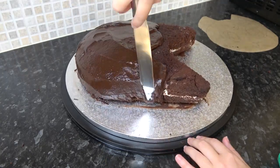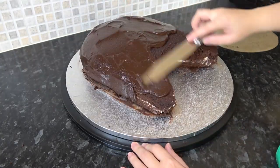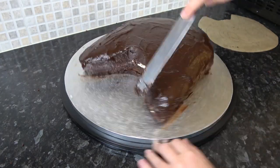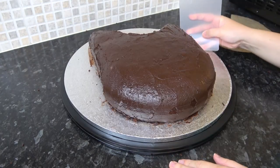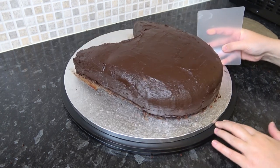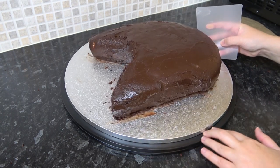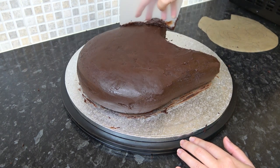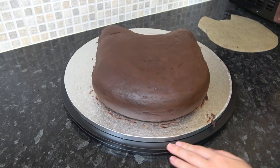I'm using an acetate smoother which I'm just bending to the contours of the cake to help smooth it out. Don't worry about getting it too neat, as you can always add a second finishing layer once it's set.